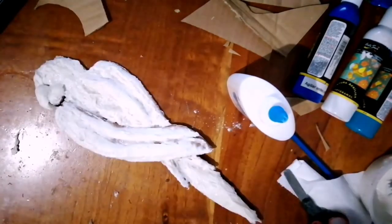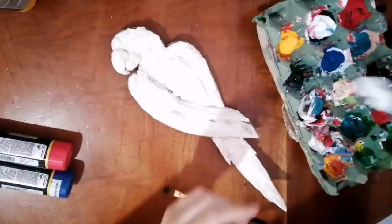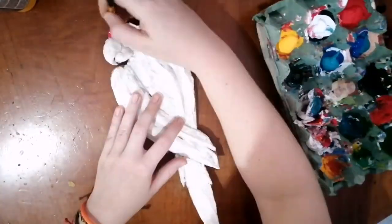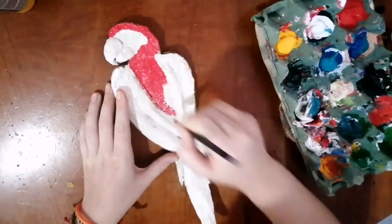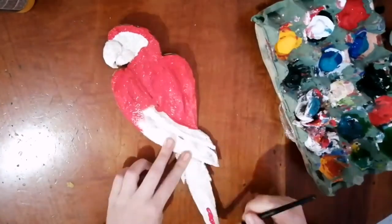So once you've got that, you want to leave it to dry for about 24 hours — depends on the heat and where you are. Now you want to get your paints once it's dry. You want to start with the red: outline the face, paint the body, the wing as well, and the upper section of that front wing.